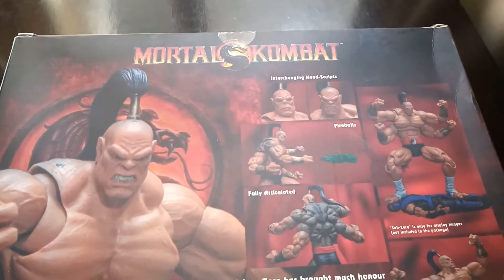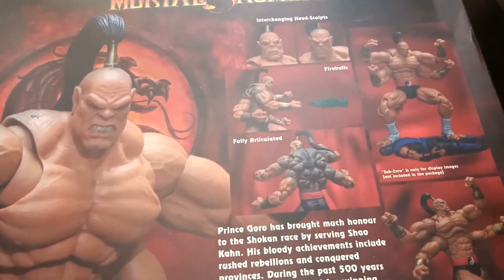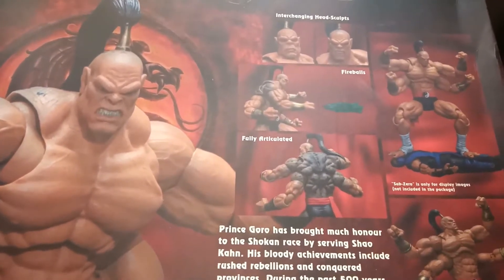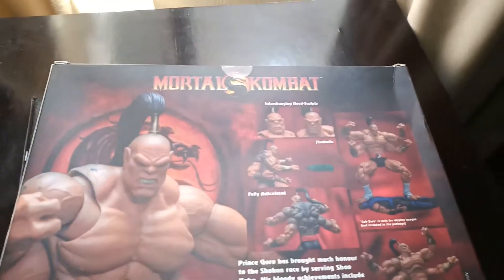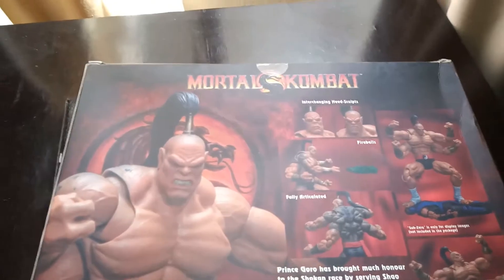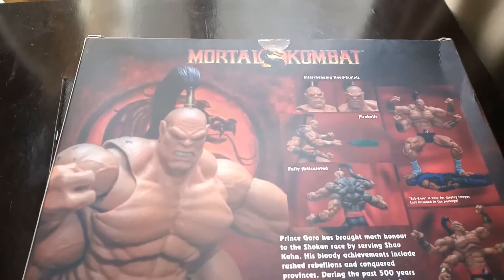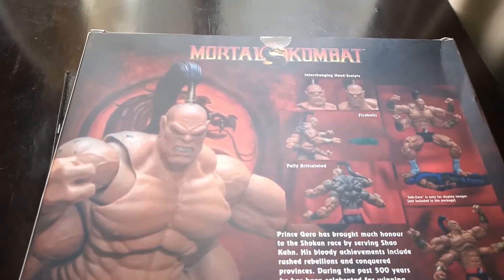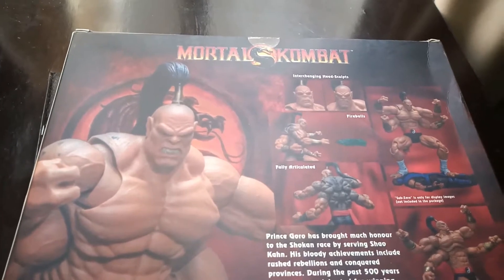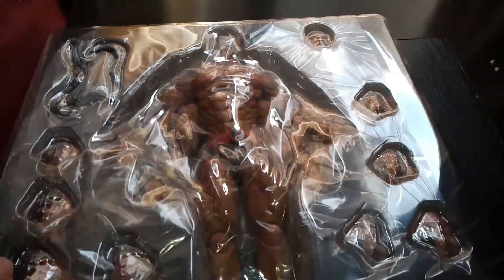Goro knows Sub-Zero is not included in this thing — it'd be nice if he was. Now we'll be opening this thing for review. Let's find out how this figure turns out to be. I was impressed with the last Storm Collectibles figure. Here, I need to check the posing, but otherwise just a minute. I'll have to recheck the posing and all.